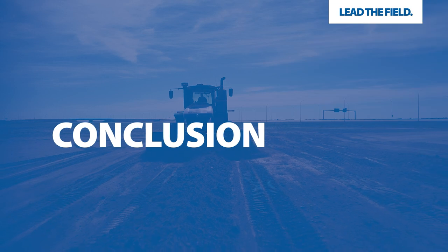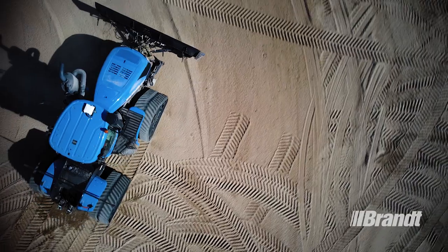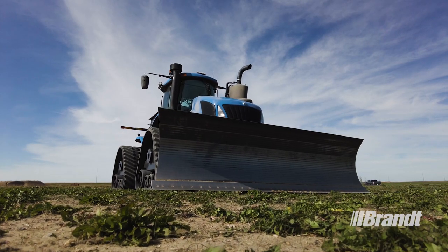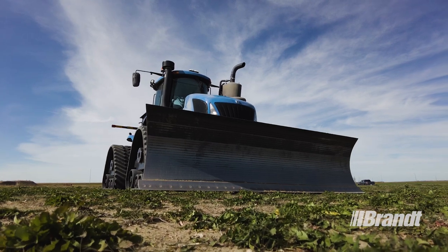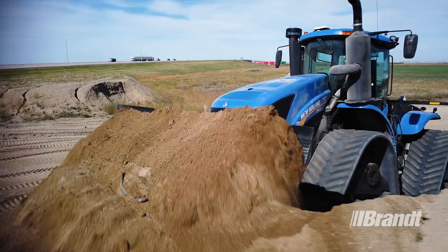When you need agricultural equipment you can rely on, look no further than Brandt. The hard-to-the-core Brandt AgBlade delivers the precision, capacity, and durability you need to lead the field every day. For a list of available options or to request a quote, contact your nearest Brandt dealer or visit Brandt.ca today.